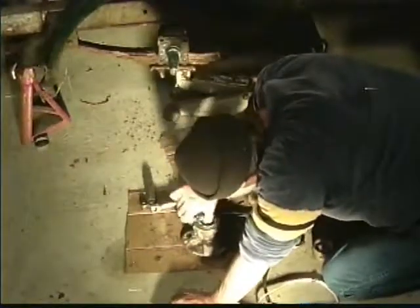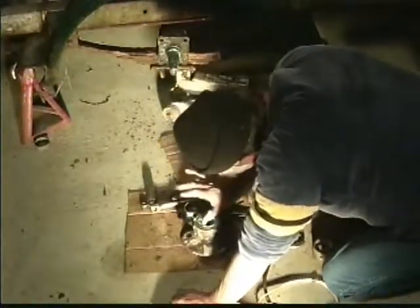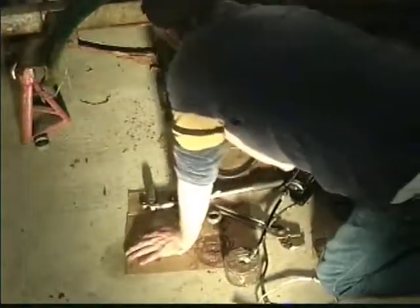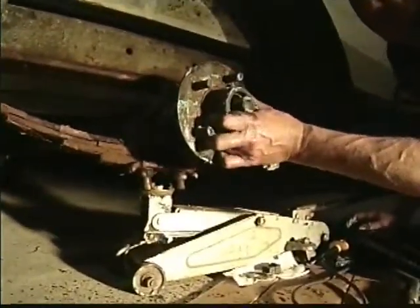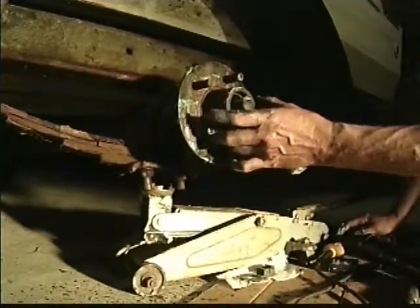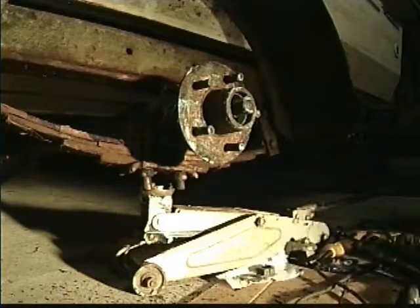I think these are better seals, you know that? Because they didn't want to go in. This is going. Don't you love it when a plan comes together?